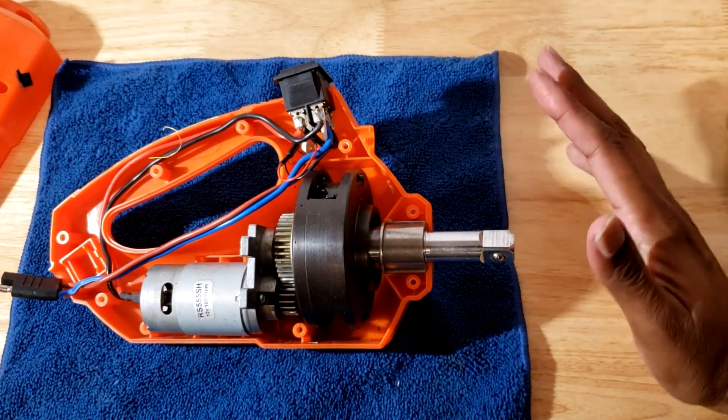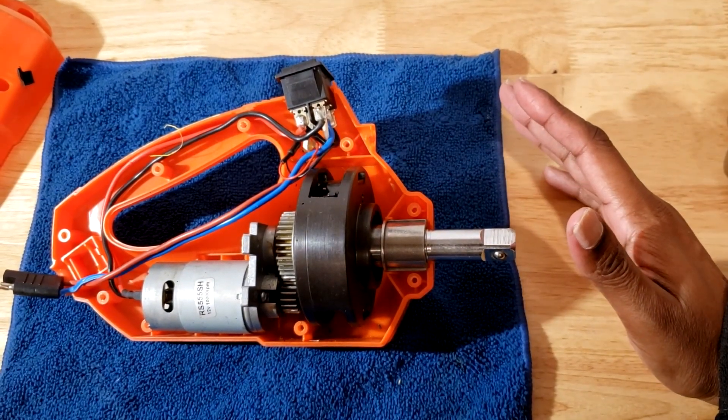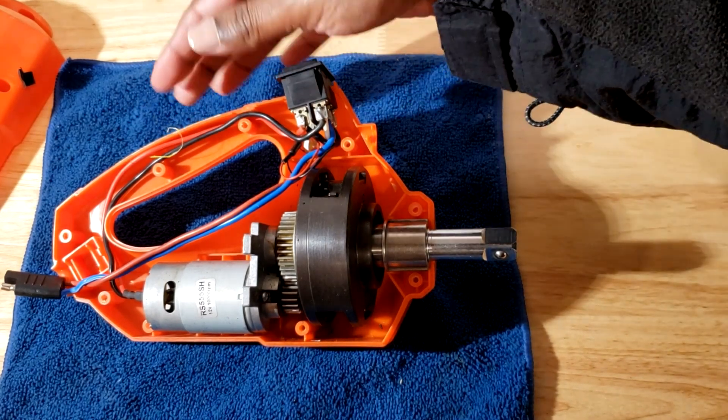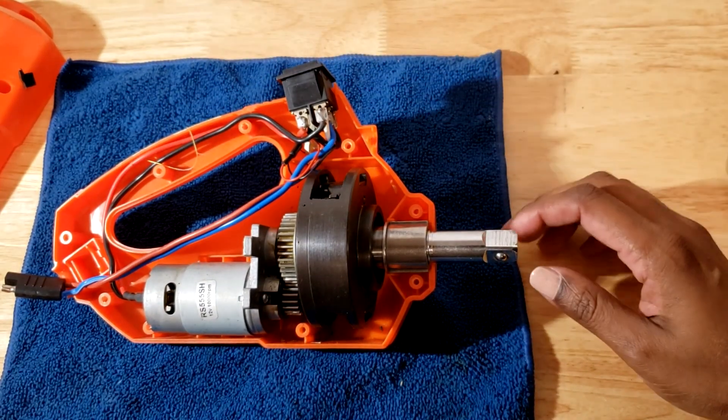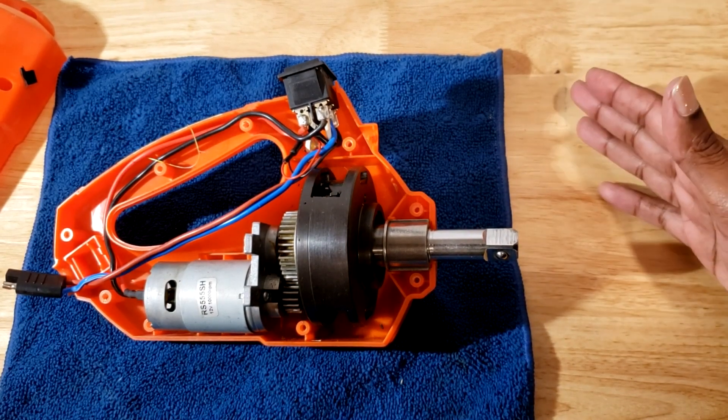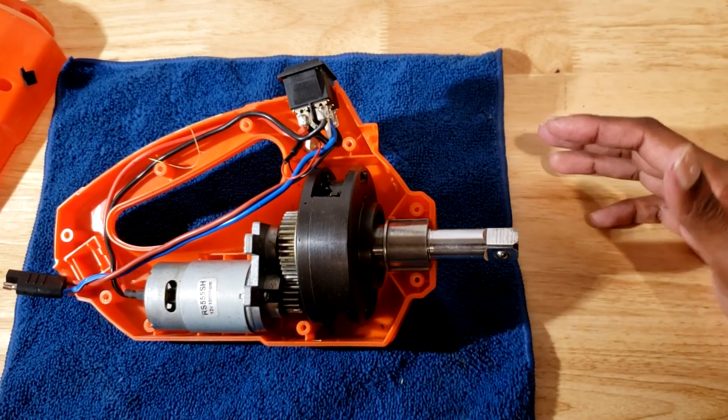Hey YouTube, so I thought we'd go over how this thing works. It doesn't really impact like a normal impact wrench. What it is is basically like a pry bar, and if you hit the pry bar with a hammer — this is how this impact wrench works.